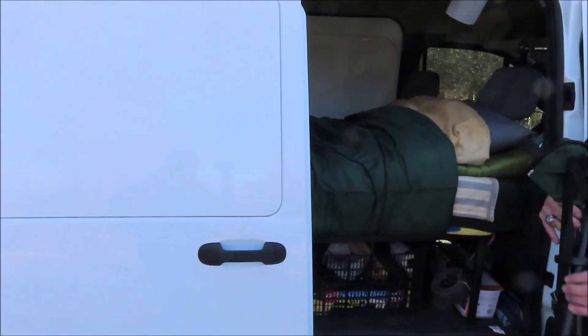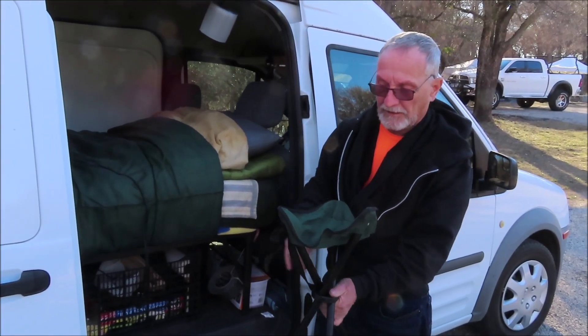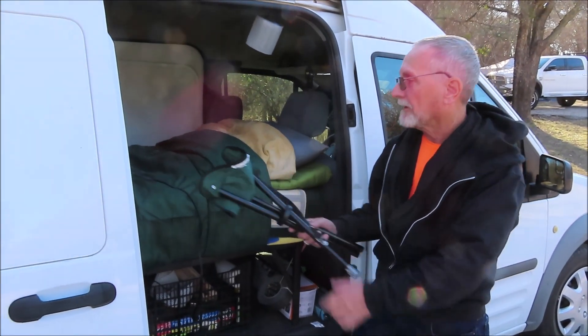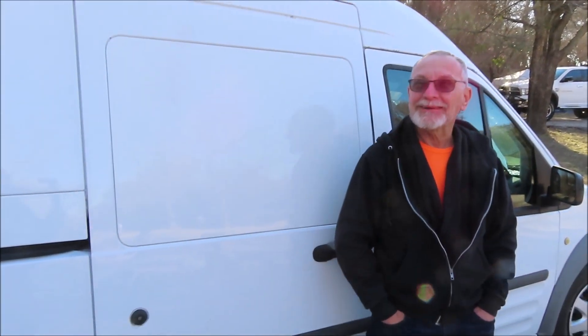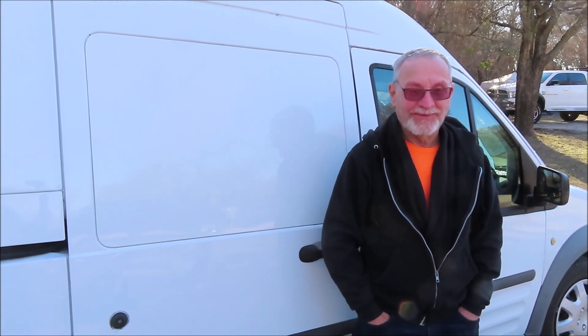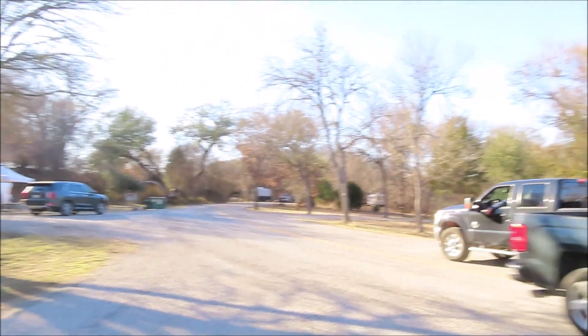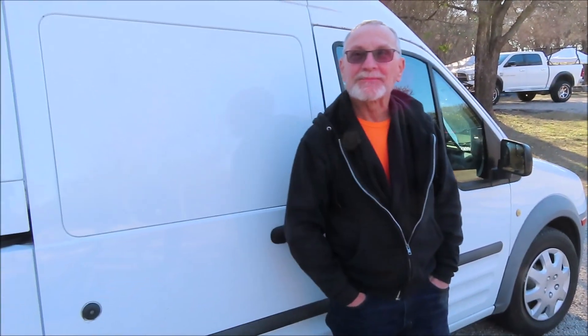I also have a little stool that I can sit next to the bed to put on shoes, or huddle in front of the heater. Awesome — well, I hope you have lots of fun adventures in it! Sure, I will. Thank you Tom. You're welcome, my pleasure.